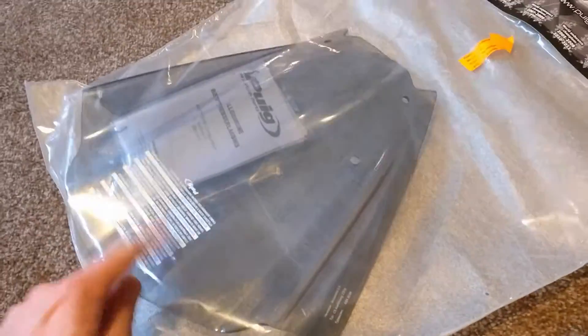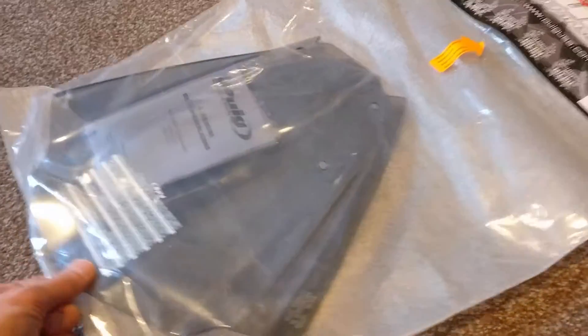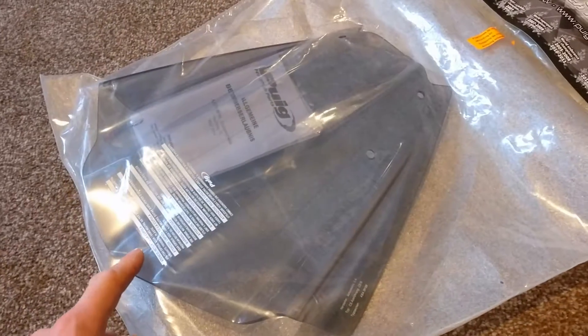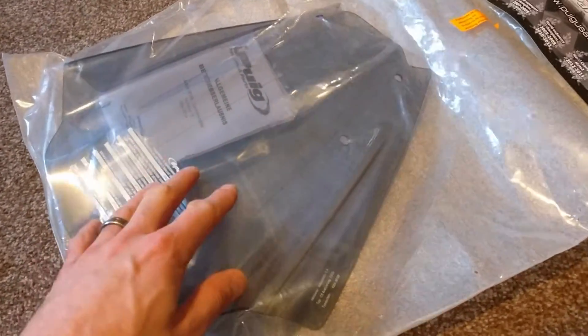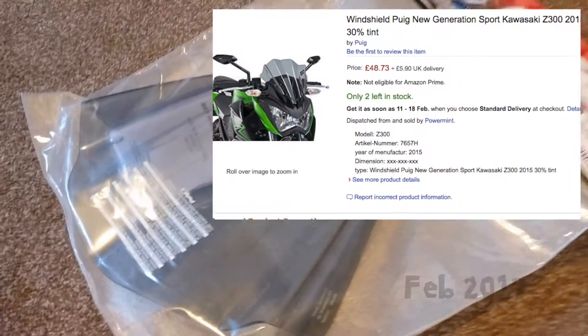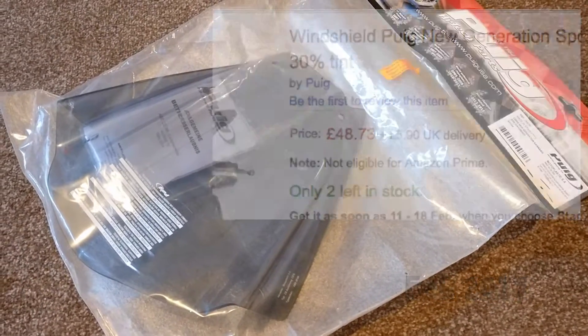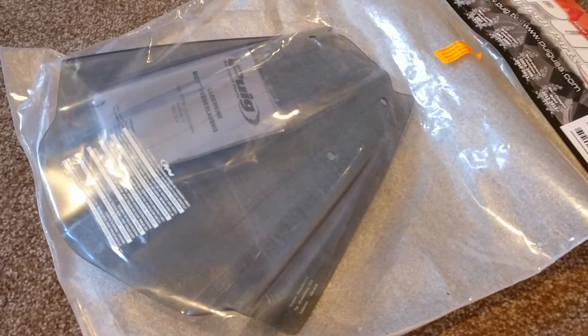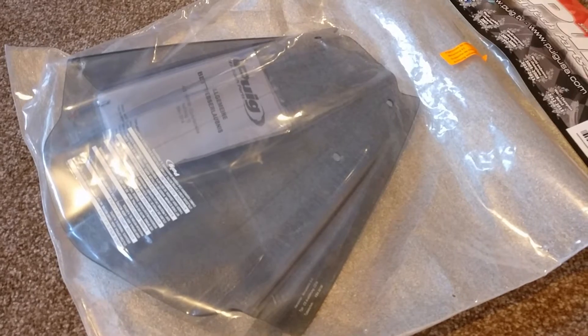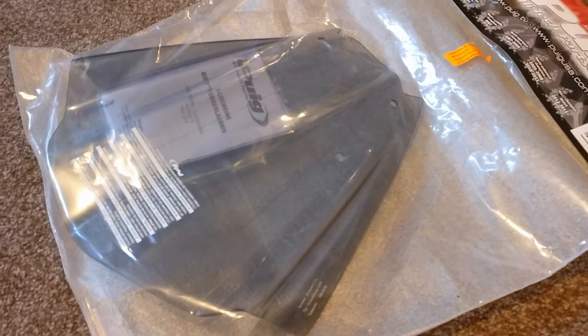Cost-wise, they're not cheap — any of the screens really. This was one of the cheapest I was able to find. I think I bought it from Amazon in the end, about £48 plus postage — I think £54 all in. I think they used to be a little cheaper pre-Brexit, annoyingly, as I think they come from Europe, so a bit more expensive at the moment.